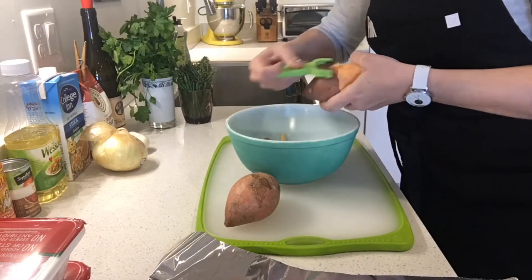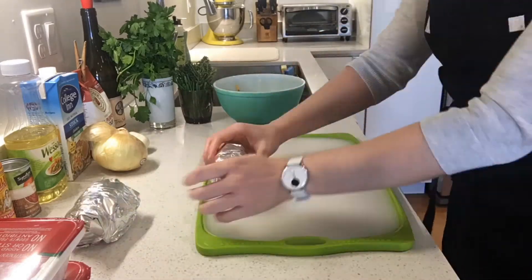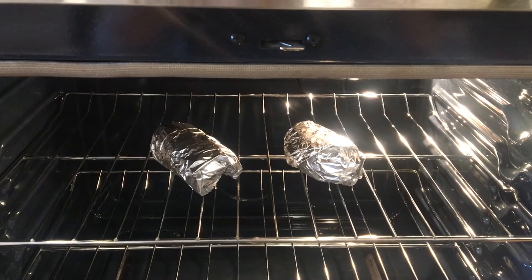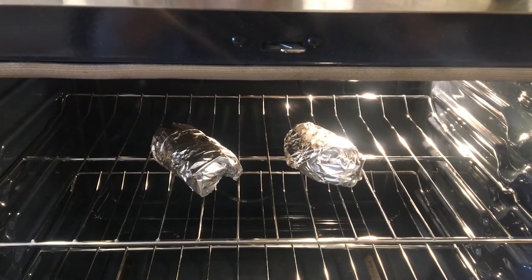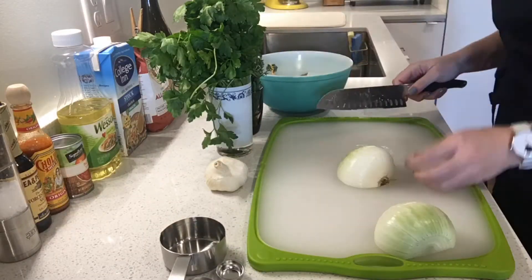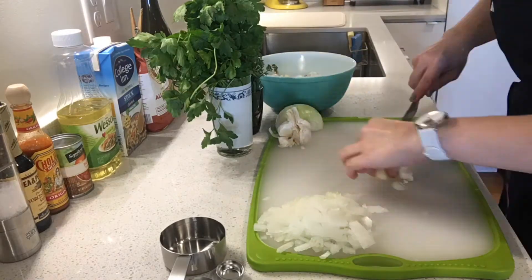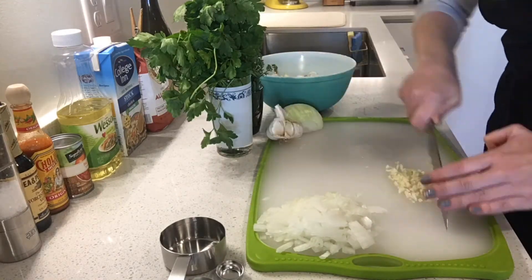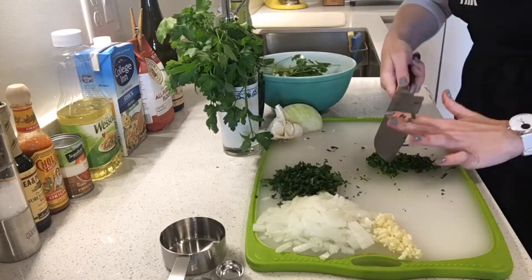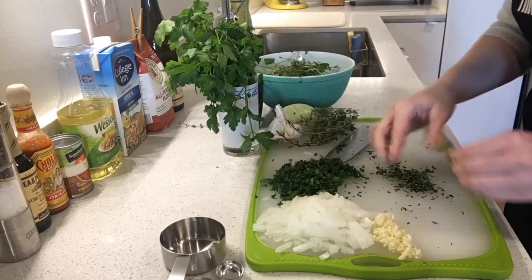Carefully peel raw sweet potatoes using a vegetable peeler, then tightly wrap in aluminum foil. I've placed our tightly wrapped peeled sweet potatoes in a 350-degree oven. They will need to roast until very soft, about one hour. Now it's time to prepare all the veggies and fresh herbs. Peel and dice onion and fresh garlic. Remove excess stems from parsley, roll tightly and chop through. Chop chives. Remove leaves from thyme stems and chop.